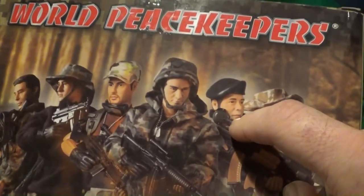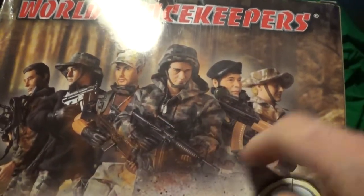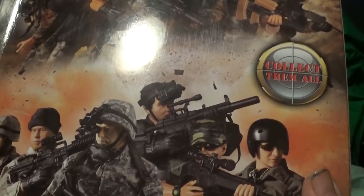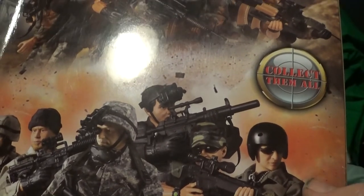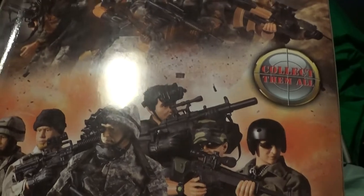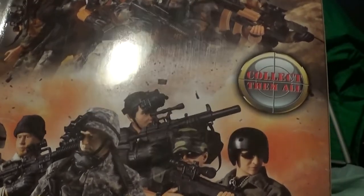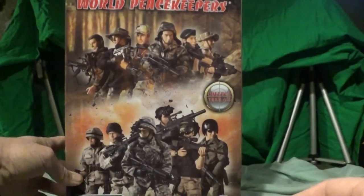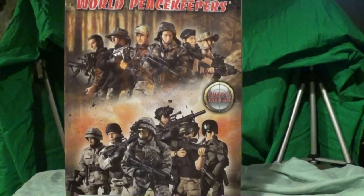I want to show the back of the box. So this is my figure right here, and then this is the whole team. I guess these are all Green Berets but different versions — what I'd call your desert patrol and your forest patrol. I got this guy but I don't have the others. I might collect them, but I'm not sure if Amazon has all of these. I'm kind of going with whatever they suggest next.